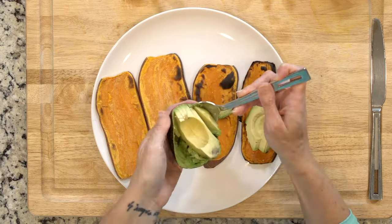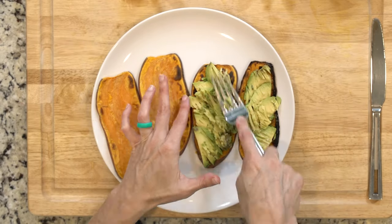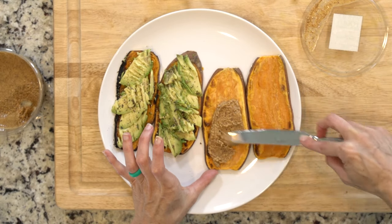When the sweet potato is done toasting, place a quarter of the avocado on one piece and smash with a fork. Sprinkle with salt and pepper as desired. Repeat for up to four slices of toast depending on how much avocado you cut up and how much you want to eat.